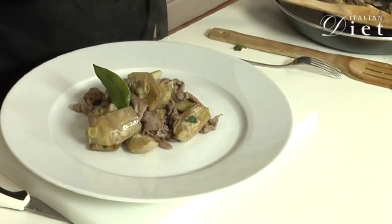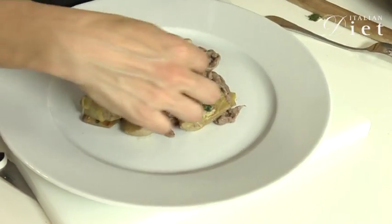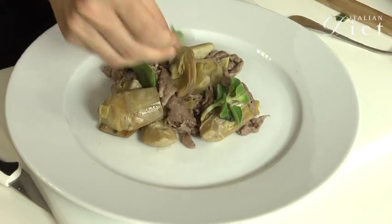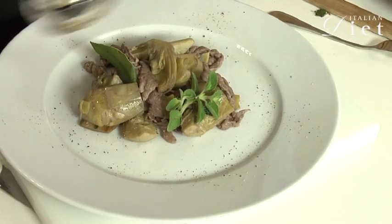And I'm going to garnish with a bay leaf, a little bit of fresh mint, and pepper. And here it is — your Straccetti with Artichokes by ItalianDiet.com. Bon appétit!